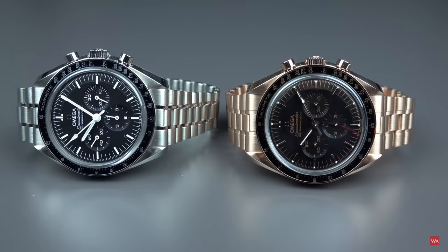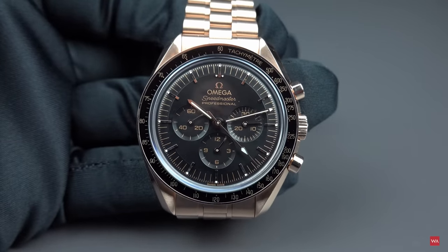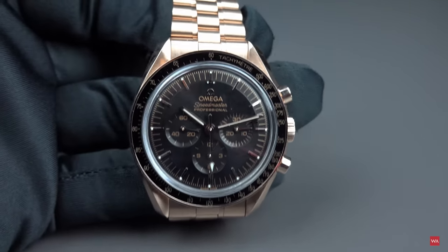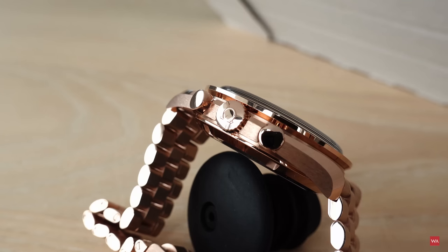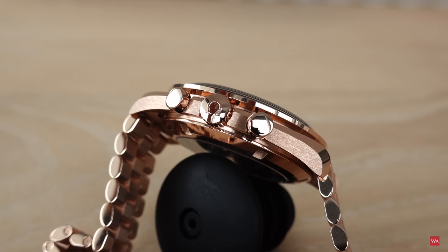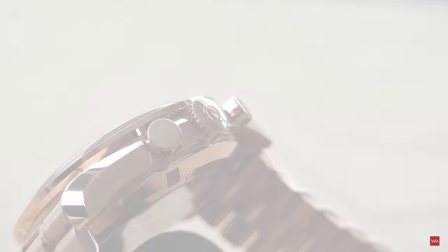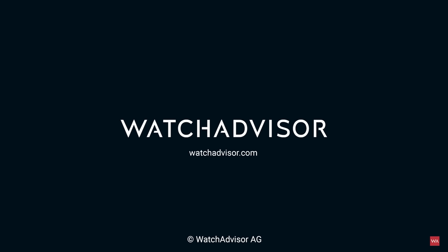I filmed the steel versions with the Hesalite, the steel versions with the sapphire crystal on top and the back side, and of course the Sedna gold version you just saw. Thanks for watching. Leave your comments — tell me what you think. Can one wear such a watch? Is it okay to wear a full gold watch? Do you agree that this is probably the coolest sports watch? Let's discuss in the comments — I'm happy to read and answer all your questions. Bye-bye for now, and I look forward to seeing you back here on Watch Advisor very soon. Stay safe and sound.